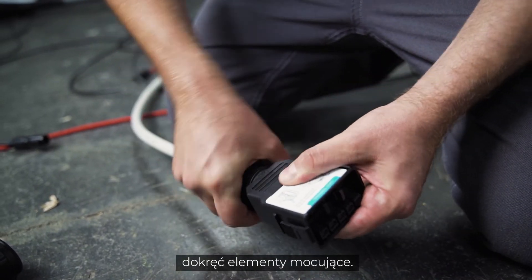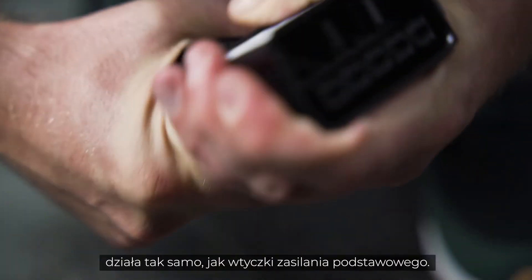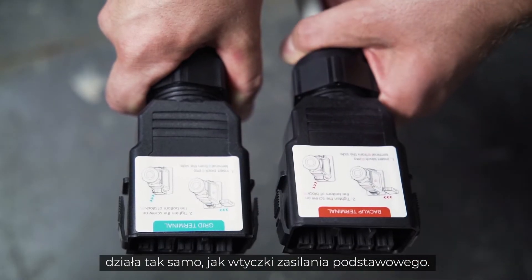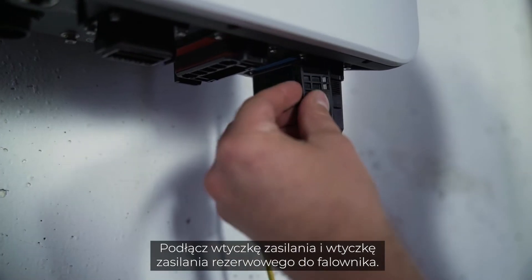Last but not least, you have to tighten the fasteners. Assembling the backup plug works the same way as the power plug. Connect the power and the backup plug to the inverter.